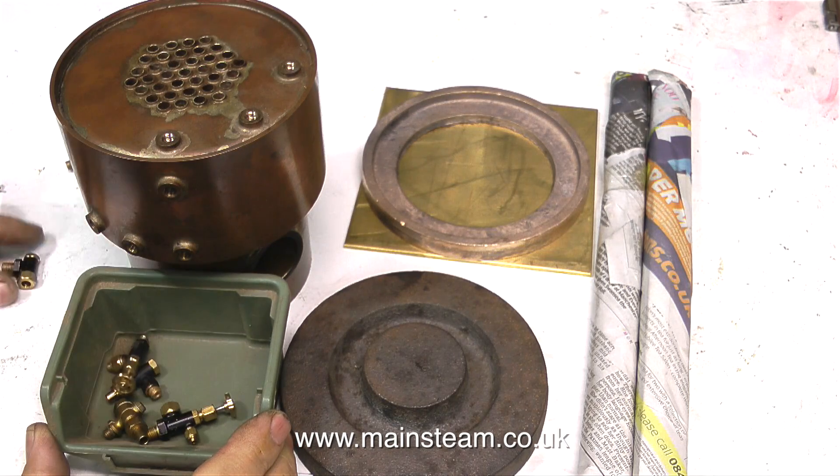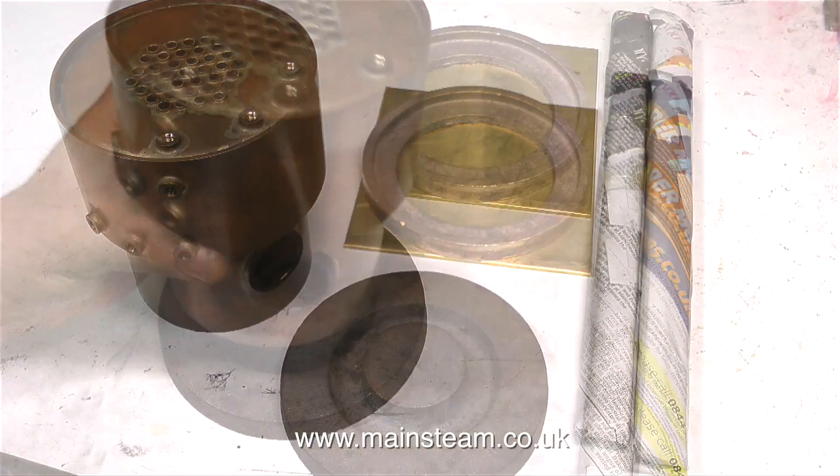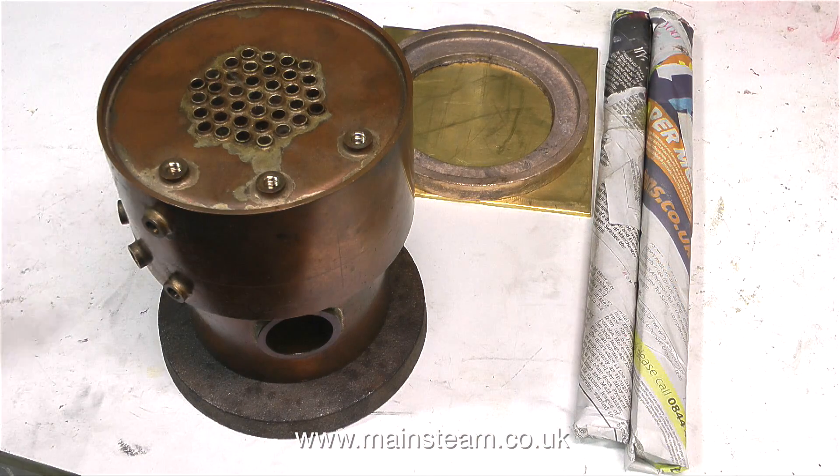As well as the hand pump, I'm going to fit a steam-powered duplex pump to this, because I have one that's currently for sale, but I'm going to withdraw it and use it in this steam plant.